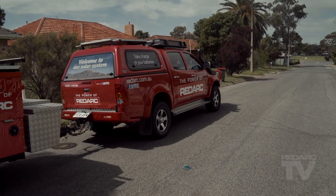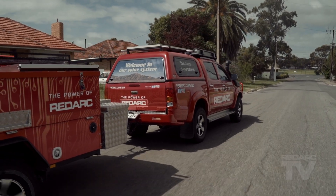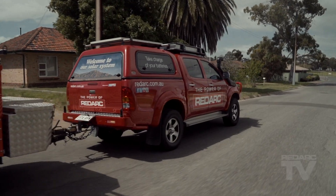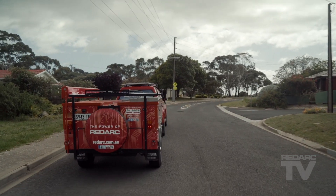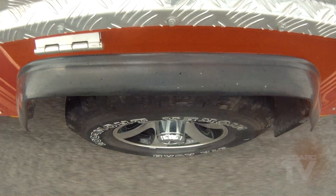Simply begin driving with the trailer attached. Travel at about 10 to 15 kilometers per hour, and after about 20 seconds the unit will calibrate itself. During the calibration process, the brakes will be applied by the TowPro unit, and this may cause the trailer brakes to lock momentarily, slightly jerking the vehicle a few times.